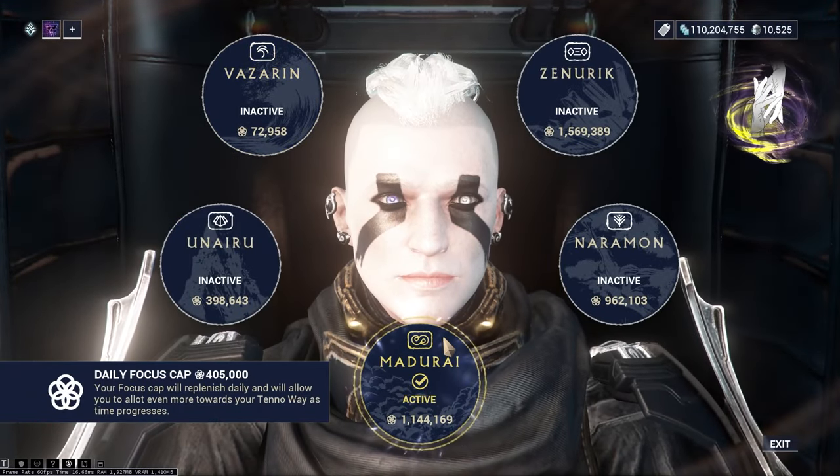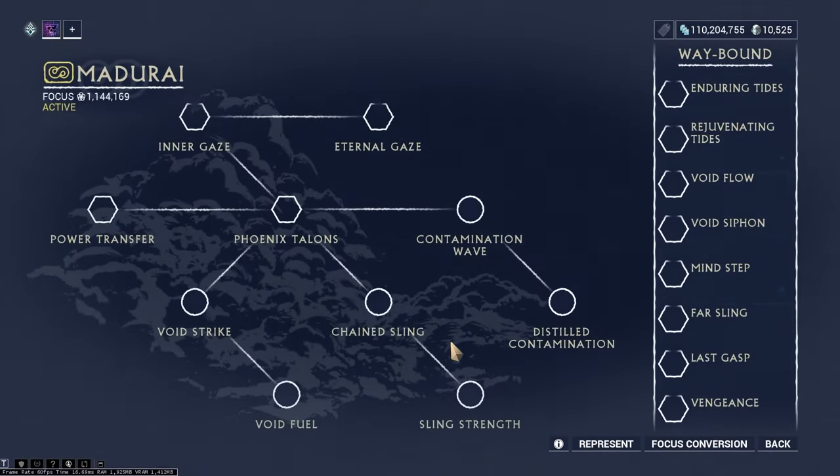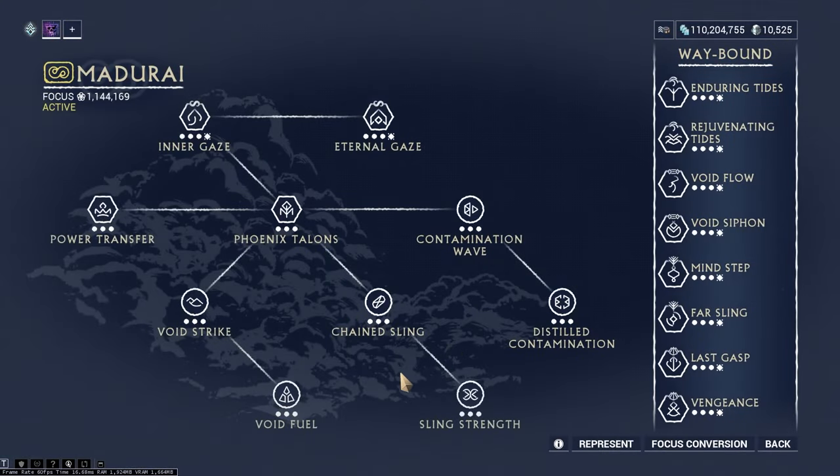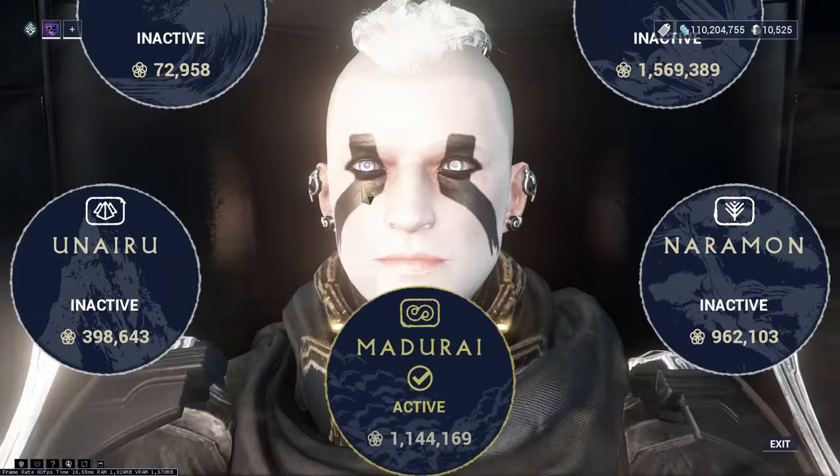For the focus school I'm using Madurai. Madurai is mostly useful for one-shotting the shields. It previously was great for the limbs as well, but currently the relevant skill only gives physical damage, so it's not that impactful for limbs. Madurai is still really great for one-shotting the shields though.